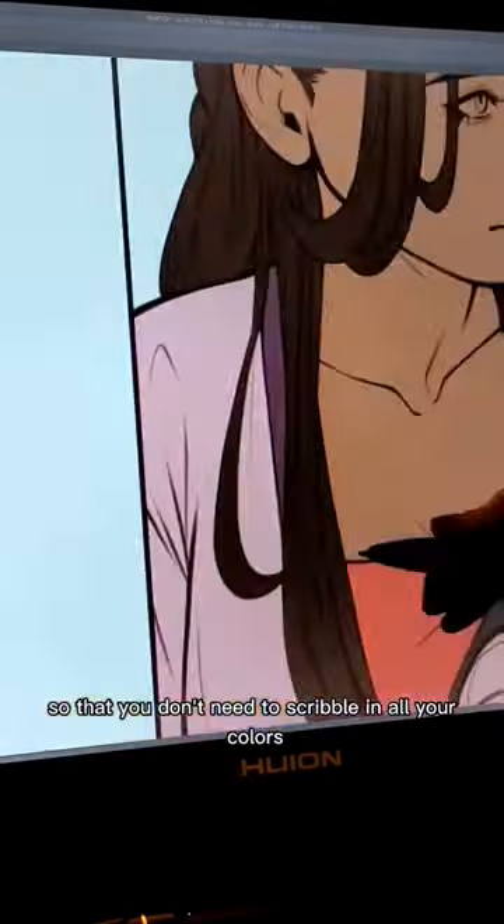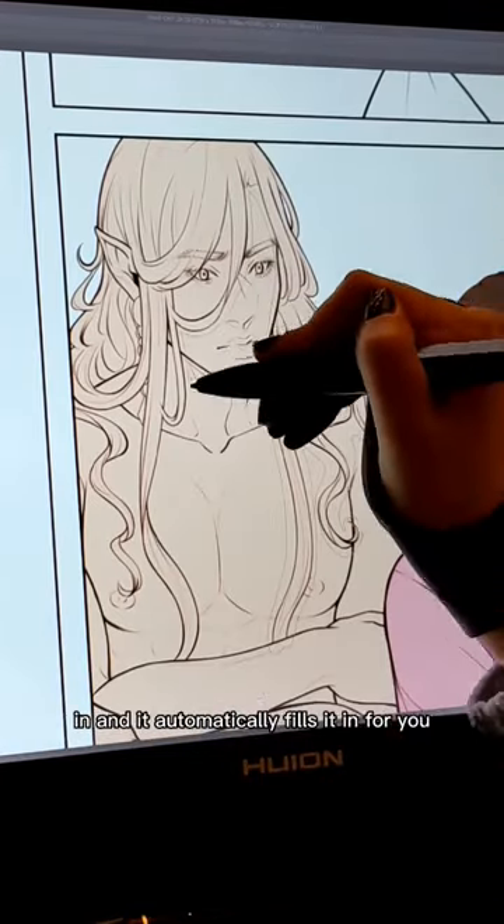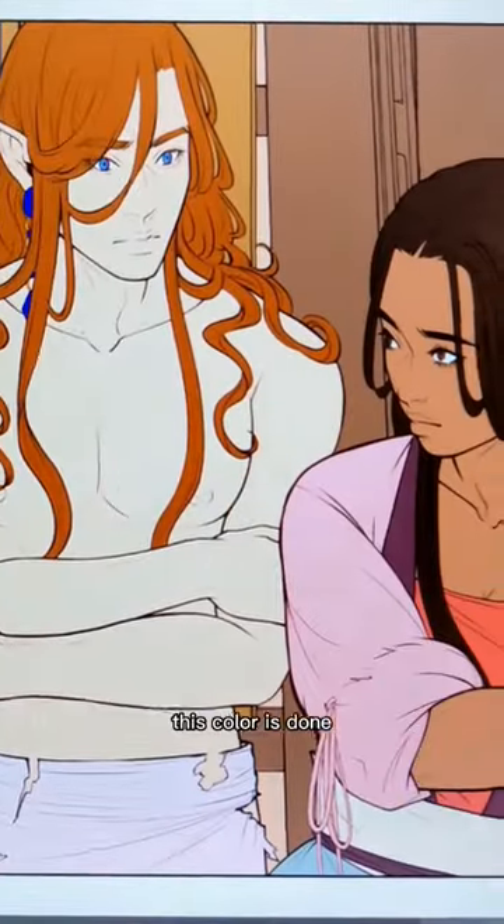This is going to make it so that you don't need to scribble in all your colors or manually lasso-tool everything. Select around the area you want to color in, and it automatically fills it in for you. With minor cleanup, this color is done.